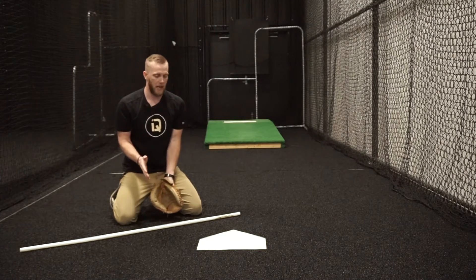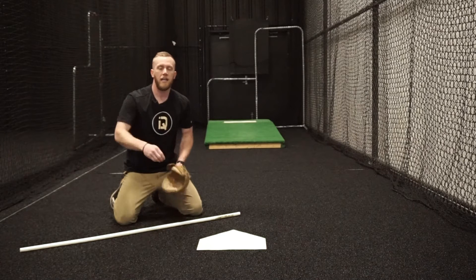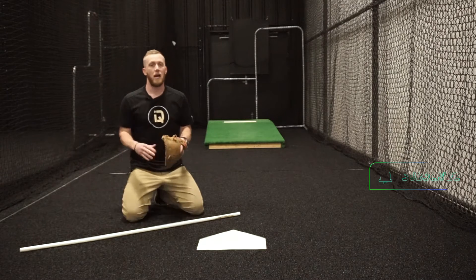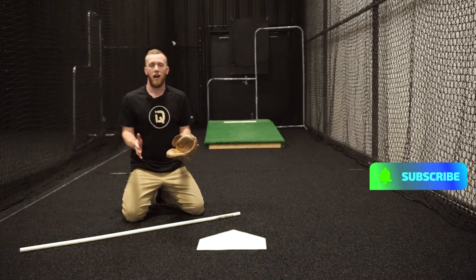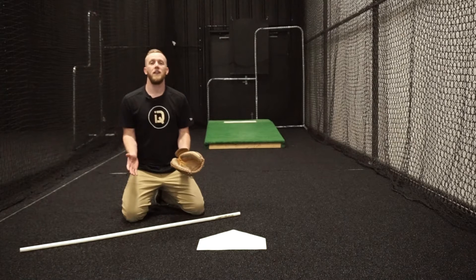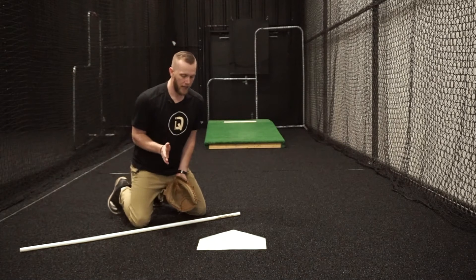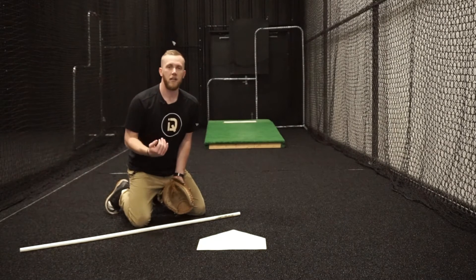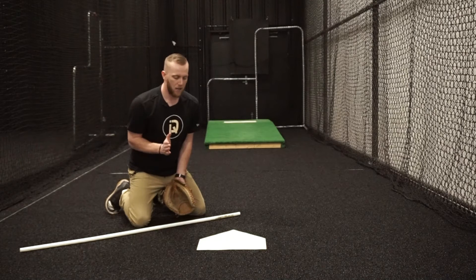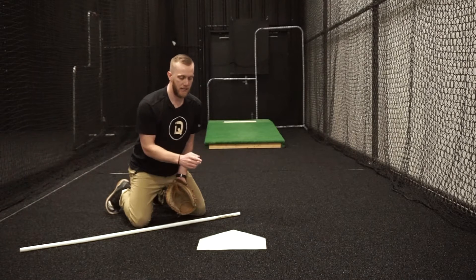There are a couple problems with that sharp V angle. First, it makes me move forward towards the ball, and if I'm moving forward I'm going to have less time to get down. If you've ever caught anybody that throws high velocity, you know you don't have much time to get down. The other issue is the body angle I'm approaching the ball with. Because of that sharp angle, when the ball hits me the likelihood that it deflects to the side is much greater.